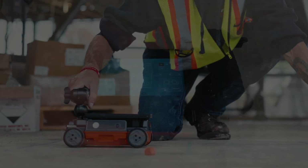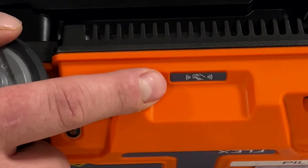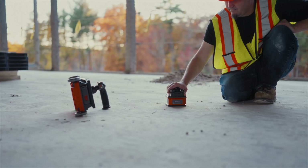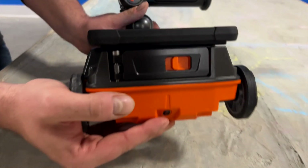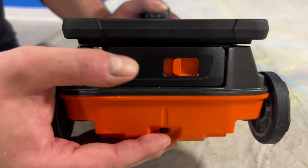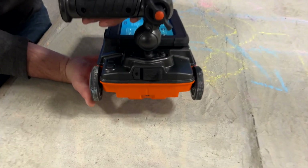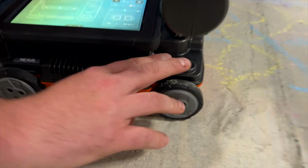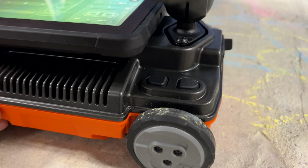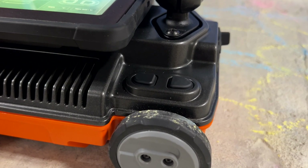Other features of the Flex NX hardware include near-field communication, so we can pair our satellite antennas to our Flex NX system. We have a battery compartment in the front where we will insert our battery to power the system. In the rear of the system, we have a USB port for data transfer. We also have two buttons located on the side for turning our system on and off. These buttons are also programmable for other features within the Flex NX software.